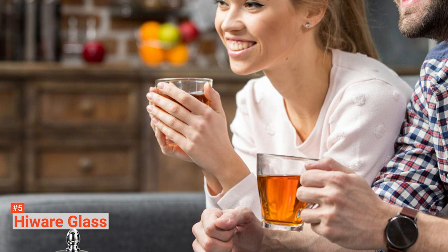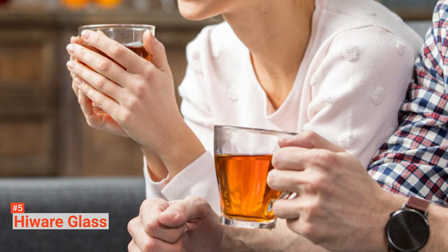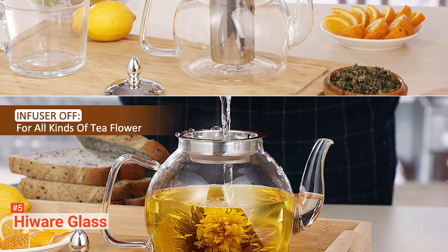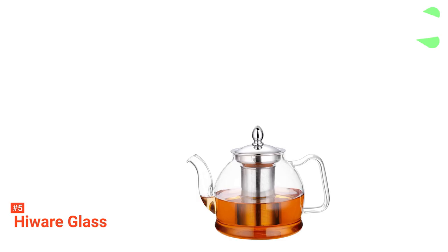Thanks to the removable high-grade 1810 stainless steel mesh infuser filter featured on this unit, you can even make loose leaf or blooming teas without all the usual hassle. The lid snugly fits the tea basket both when inserted or removed, making cleaning much more straightforward. What's more, the whole product itself is dishwasher top rack safe or can be quickly hand-cleaned after use. This tea maker is a practical and chic addition to any home.